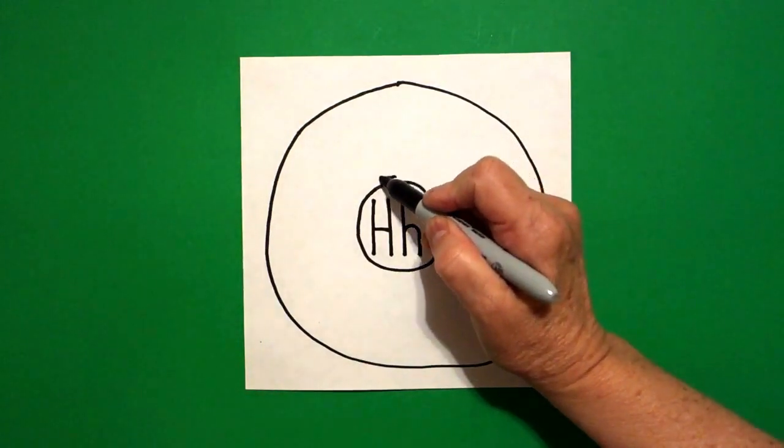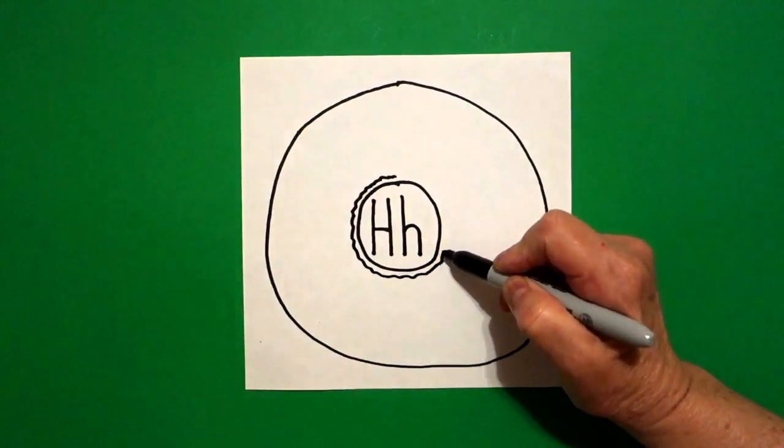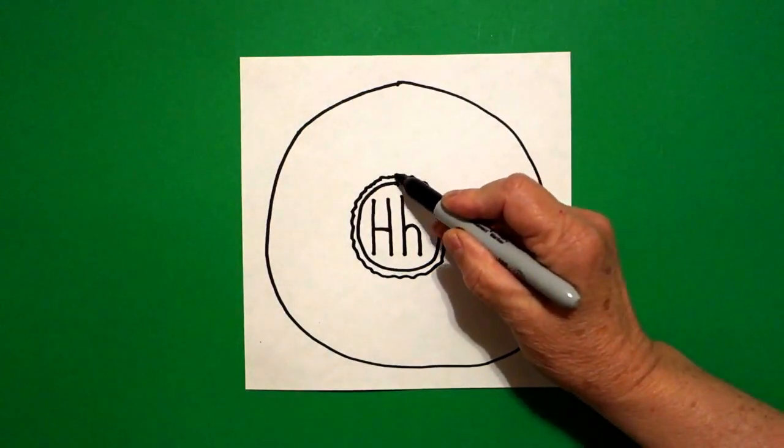Right where my dot was I'm going to add a wavy, wavy, wavy line all the way around and connect.